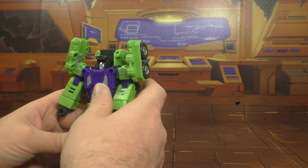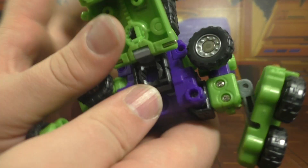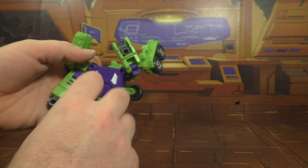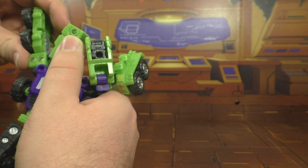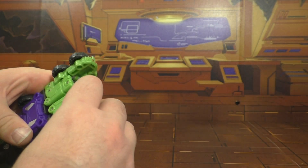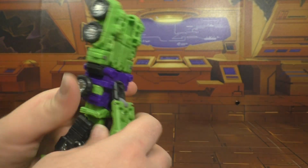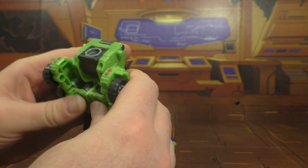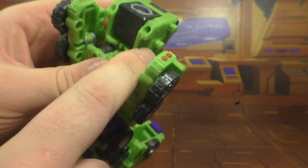To transform him, what you want to do is push the head in like so, then untab this section here. There are ports here and here that plug into holes here and here, so you fold this up like this. Then you want to take the arms, put the hands in. You want to angle it so the screws are facing forward, and then collapse it down like so. The wheels come up like this, then you can flip these pieces back into place. This will come back and tab into the arms.